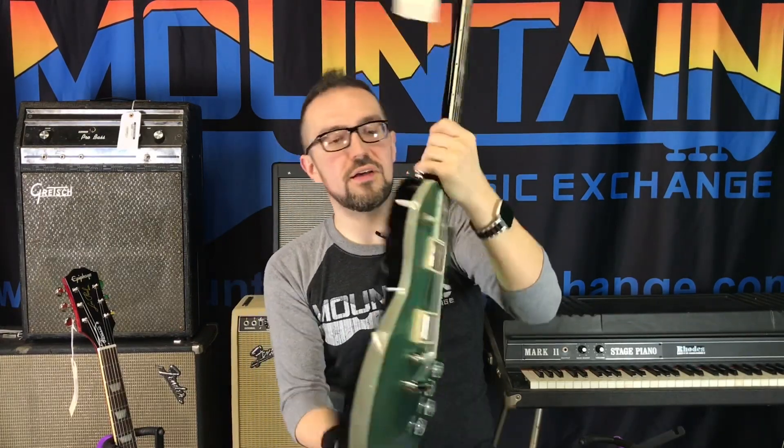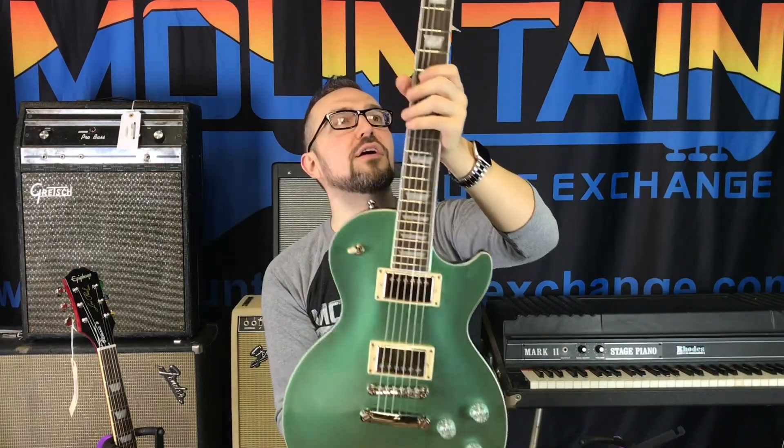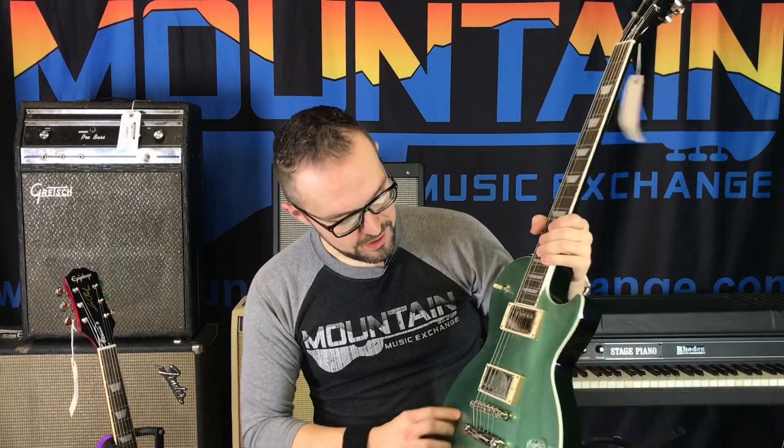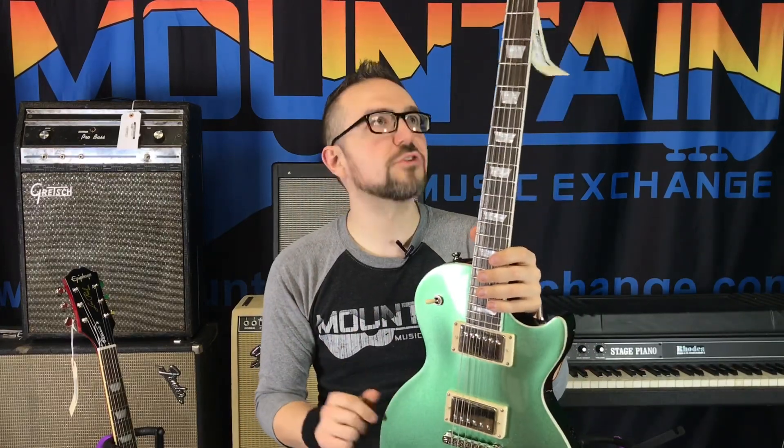First and foremost, visually they're all in really exciting, cool colors. I have this one in Wanderlust Green on this Les Paul with an Indian Laurel fretboard. This Wanderlust Green is very cool — the colors are all some sort of really deep metallic color. They look very modern in their approach and I really like this color.